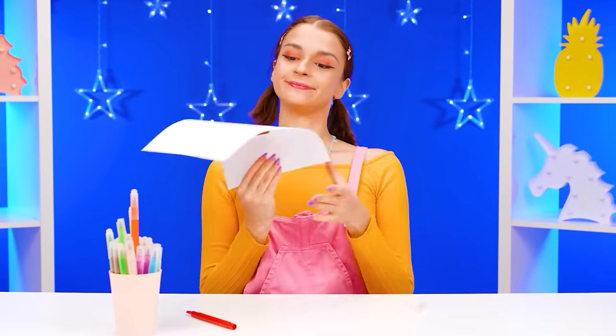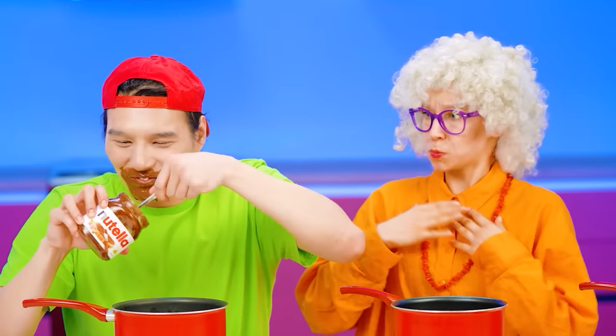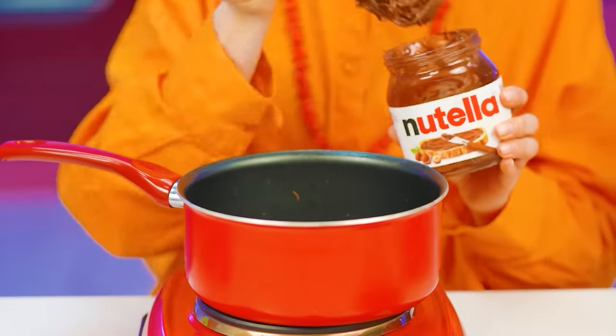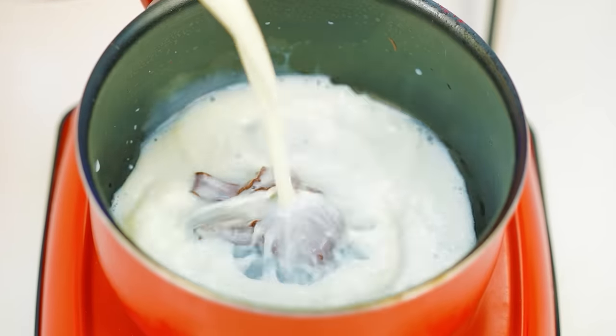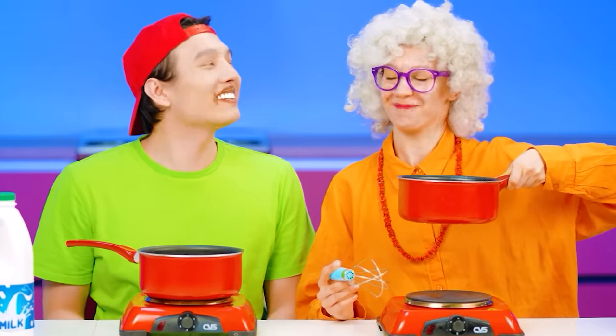Are you ready for the second round? Then make some delicious hot chocolate for me right now. Easy. Well, everyone is chatting — I, as the smartest, enjoy Nutella. Zach, aren't you ashamed of yourself? I need this Nutella to make hot chocolate for Kate. I plan to win this round too. To do this, I need to stir the Nutella with milk, then put this mixture on the fire and stir it well. It smells delicious. The smell is amazing. It's time for me to start cooking, but the milk won't open.